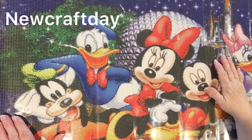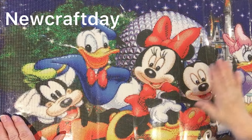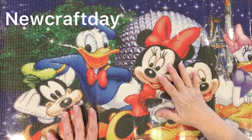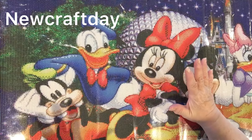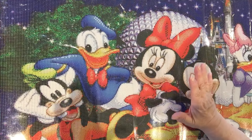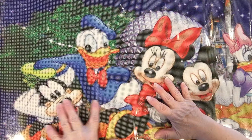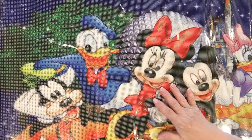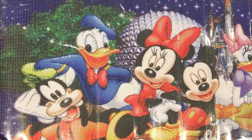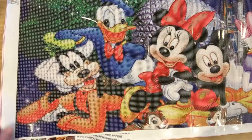Hello, my diamond painting divas and crafty friends. Do I have a PR package for you! This painting is from New Craft Day. It is absolutely gorgeous. The colors are vibrant. The drills on the canvas are very clear. And it is the largest I have ever, ever had to do. Isn't it gorgeous?